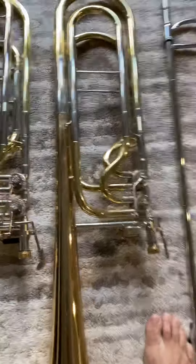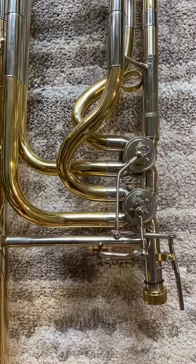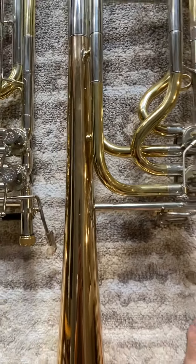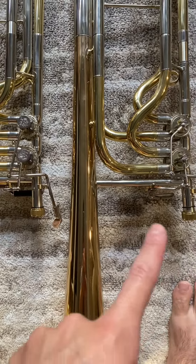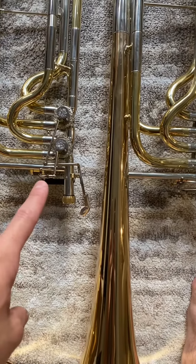We can also zoom in and look at the differences here in the valves. You've got these different types of caps over here, also different linkages, which seem much more solid on the new horn.